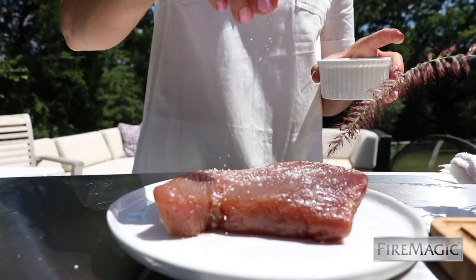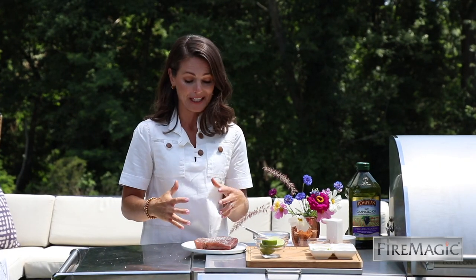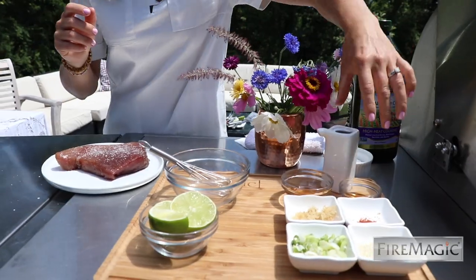Here I have a gorgeous piece of yellowfin tuna that's about one and a quarter inch thick. To get it ready for the grill, I'm just going to pat it dry and season simply with a little bit of kosher salt. The sear zone is going to lock in flavor, and we want a rare cook, so this is going to cook in a matter of minutes.